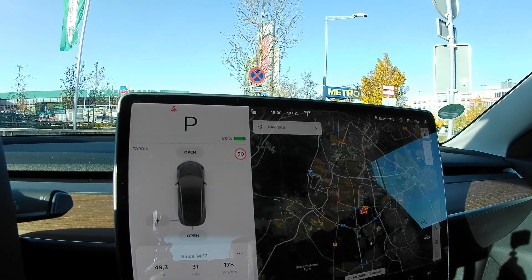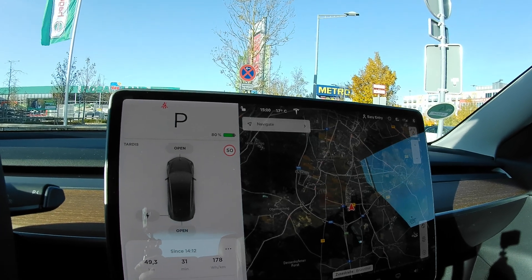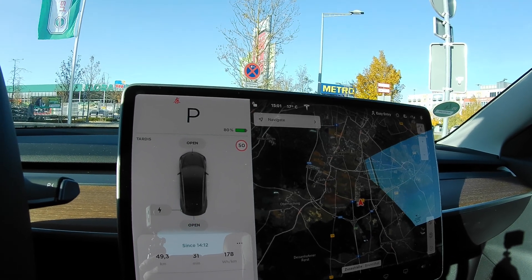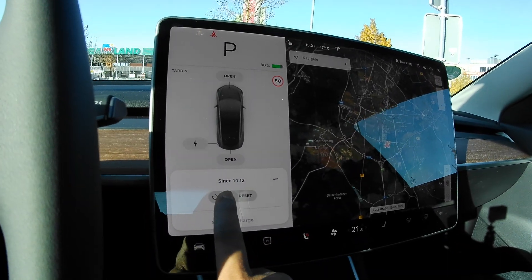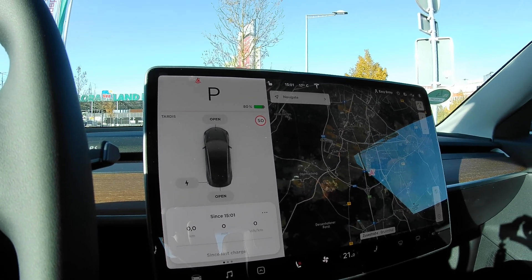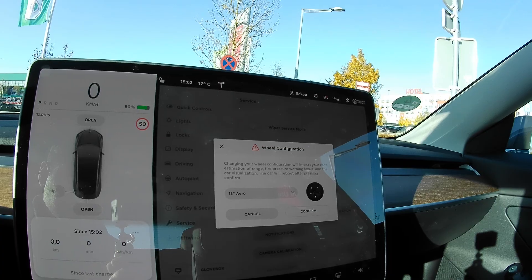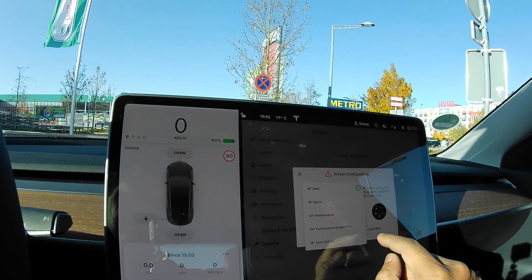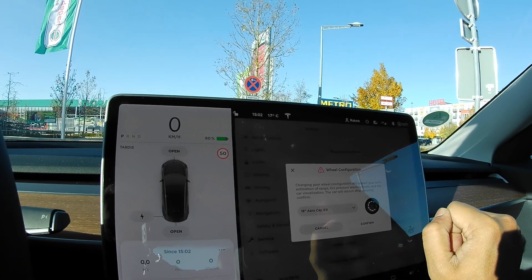I've charged back up to 80% — no particular reason, I just don't have a home charger and need the car tomorrow. The plan now is to do another round and measure the consumption. I reset my trip meter and we're off. I also forgot to change the wheel configuration in the car settings, so I'm setting it from 18-inch aero to just the aero cap kit removed, and now we're good to go.